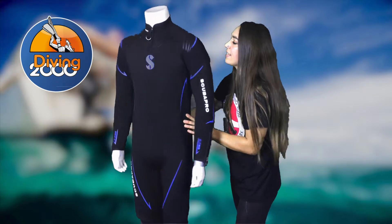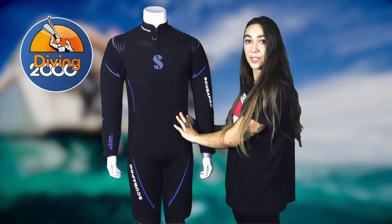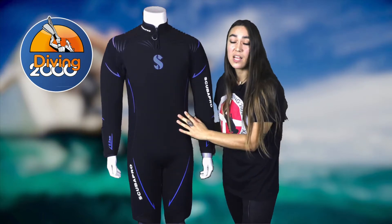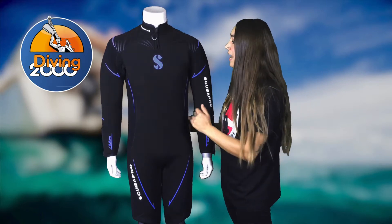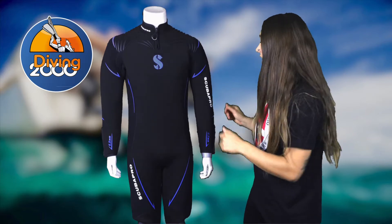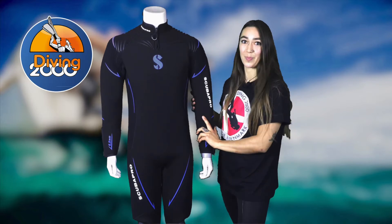This is the Scuba Pro Definition IOR 7mm wetsuit, made for colder conditions — it's a very high quality, great wetsuit. If you're looking for something a bit lighter for warmer waters, the exact same wetsuit is also available in 3mm from Scuba Pro.